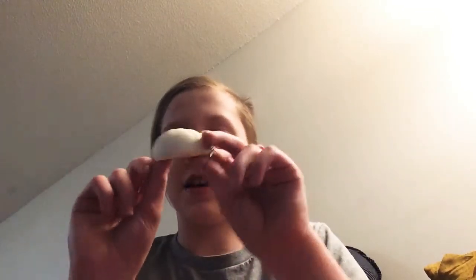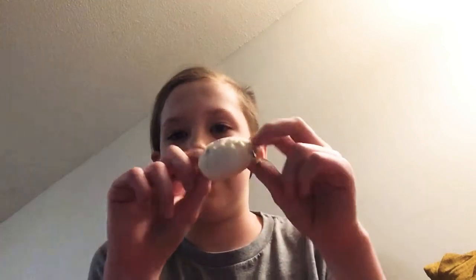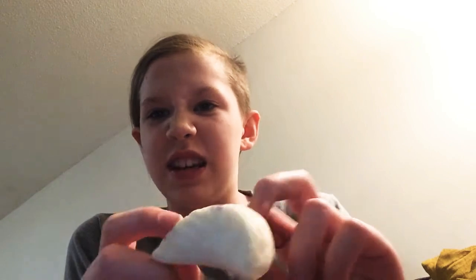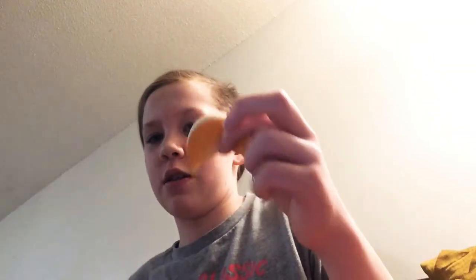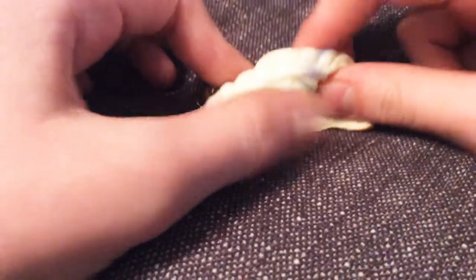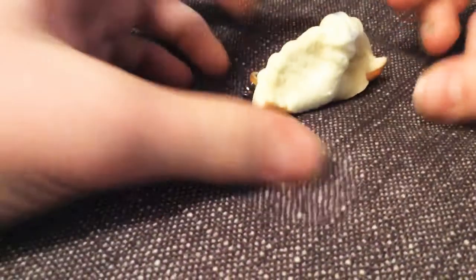Hey guys, it's Rosie and today I'm going to be cutting open a little squishy dumpling. So it's a little bit icky. It's gonna be cutting it open. Very squishy, very soft.